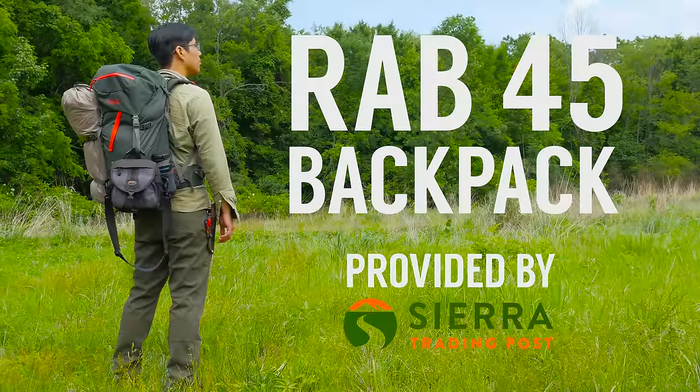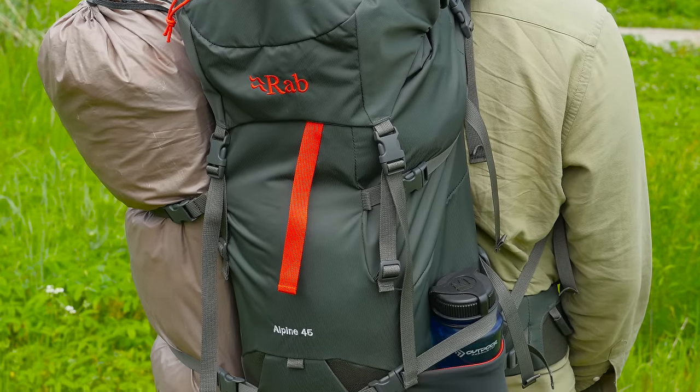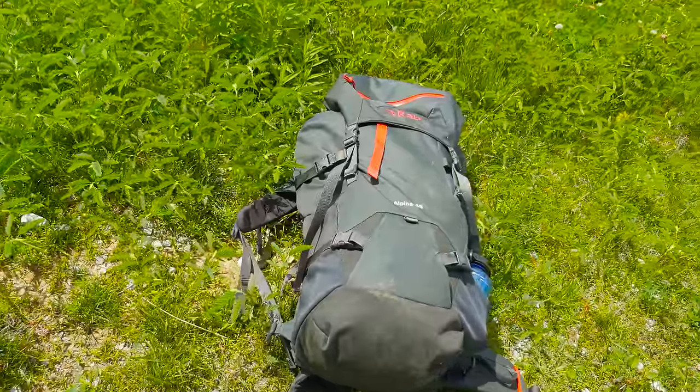This is the RAB Alpine 45 backpack and this is our unbiased review. Let's start with the specs.